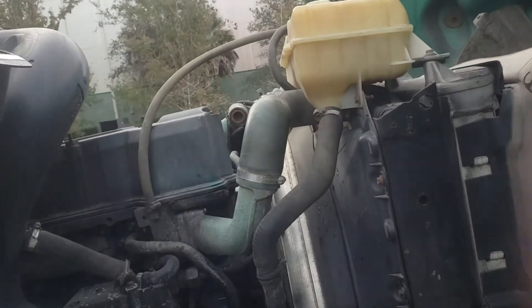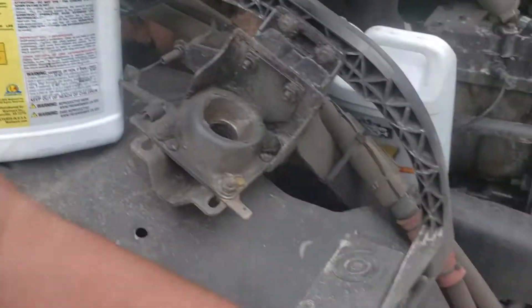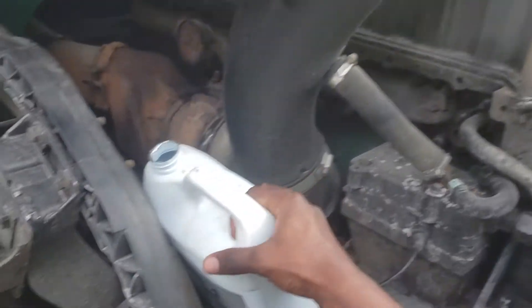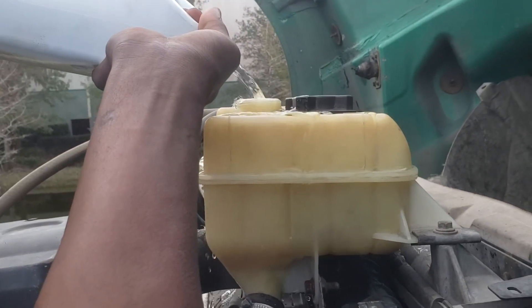Every time I go to a truck stop I fill up all these jugs and just put regular water in there, that way I don't spend too much money on antifreeze.